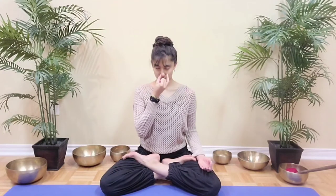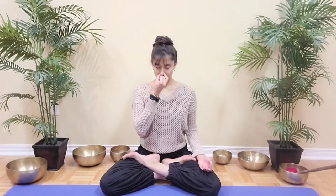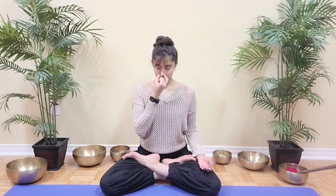We're now going to add a counting. Inhale for 4, 3, 2, 1. Close, open the left and exhale 4, 3, 2, 1. Inhale 4, 3, 2, 1. Close, open the left and exhale 4, 3, 2, 1. Inhale 4, 3, 2, 1. Close, exhale right for 4, 3, 2, 1.